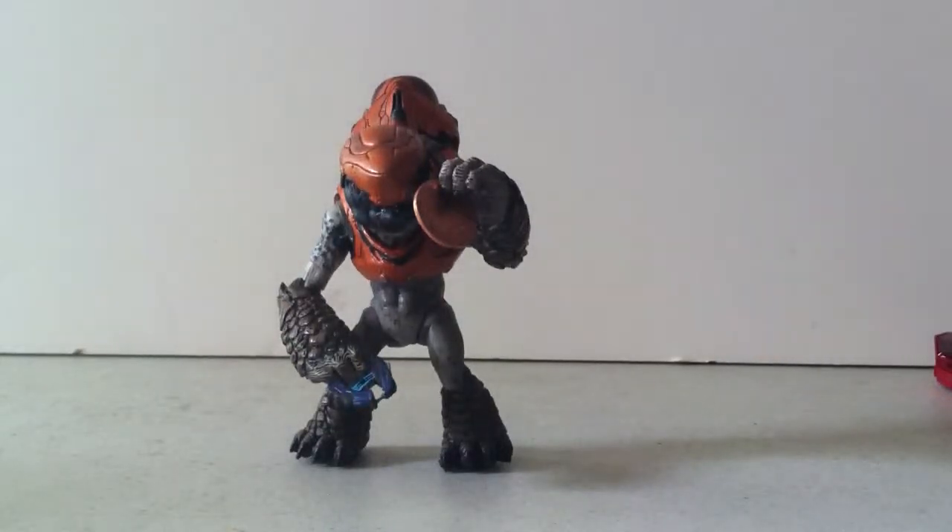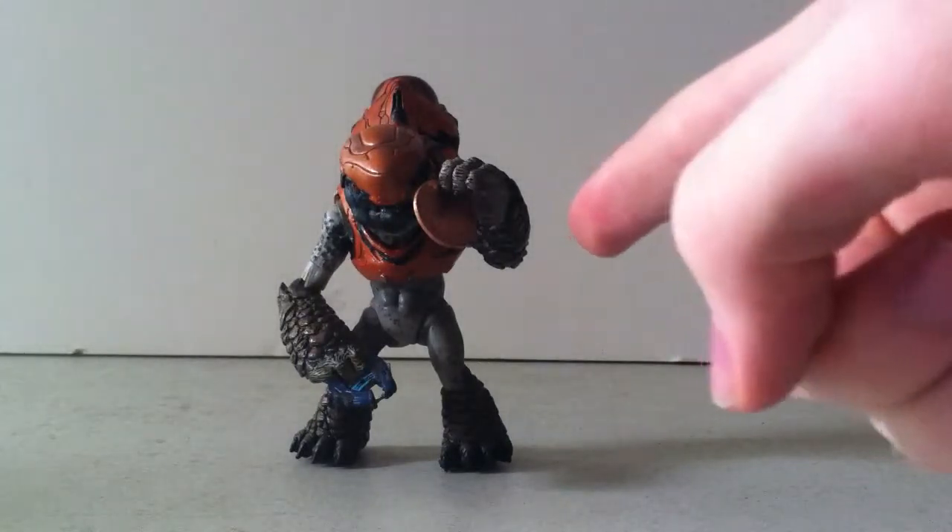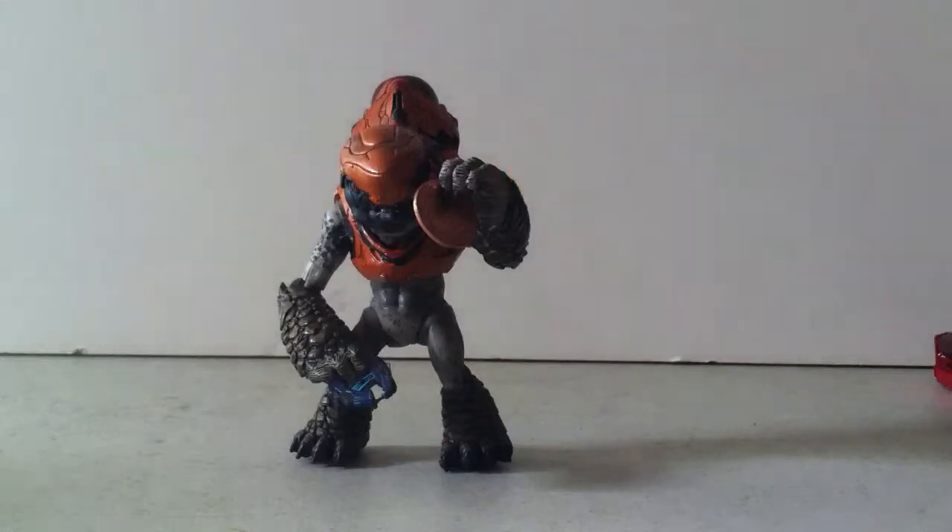Hello guys and gals, this is John666134 here doing a review on Halo 4 Series 1 Gruntstorm. And yes, he is marveling over his penny — his magical penny. But, on to the figure.